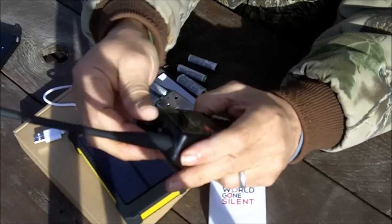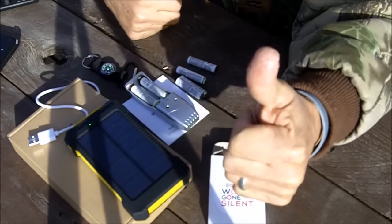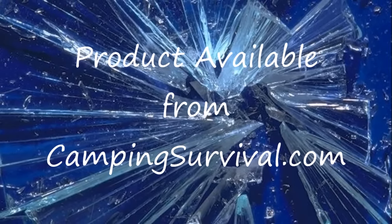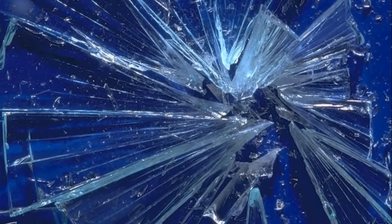I'll give this product a thumbs up from Survival Doc. This is Survival Doc reminding you: be prepared, or be prepared to be fleeced. We'll see you next time.